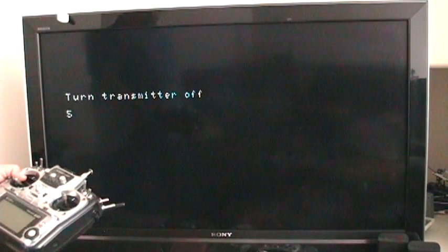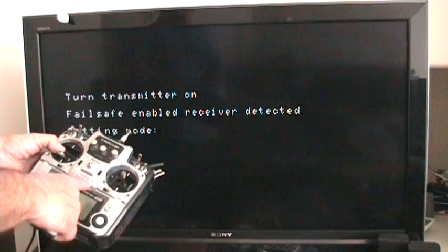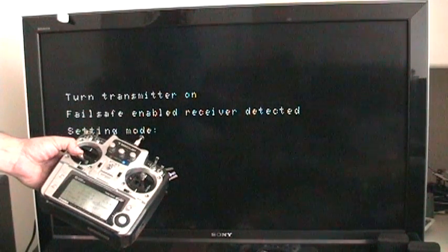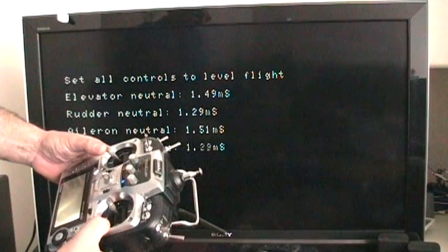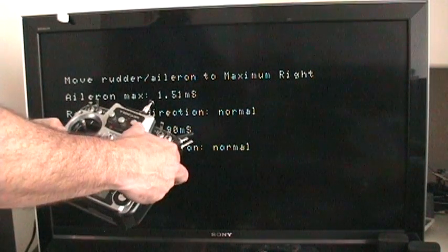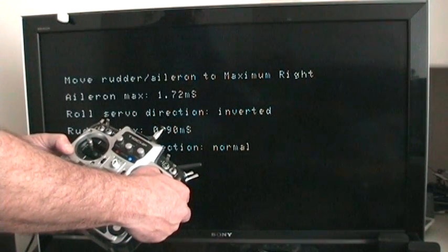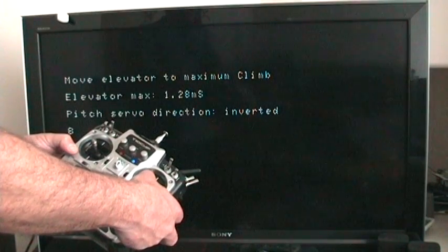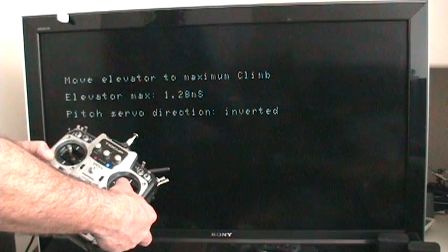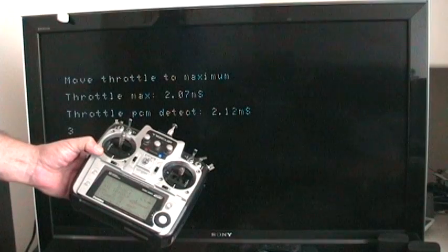Turn off the transmitter. Turn on the transmitter. Closing throttle.